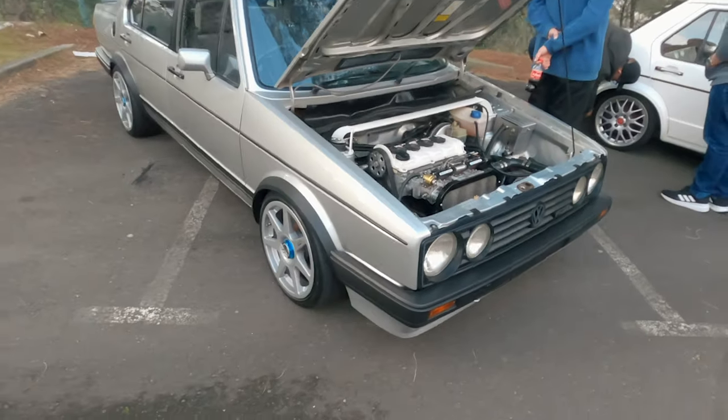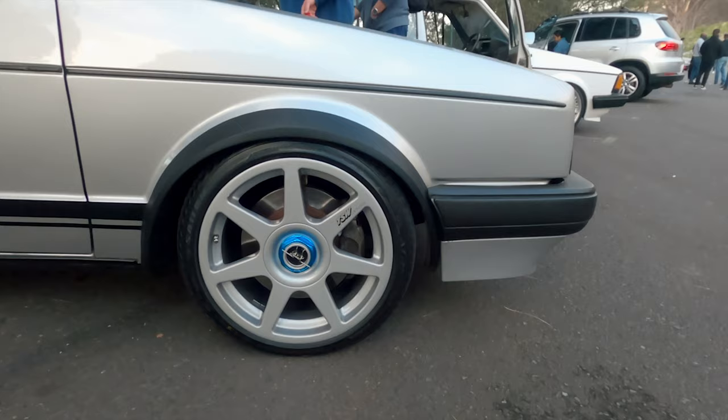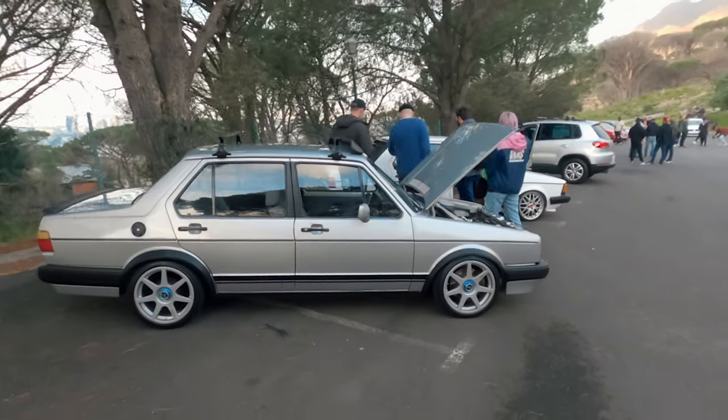I wanted to test fit these wheels on the Mark II because I think they would just look so bloody good, but they are 5x100 and I'm 4x100 so it's not going to work, unfortunately.